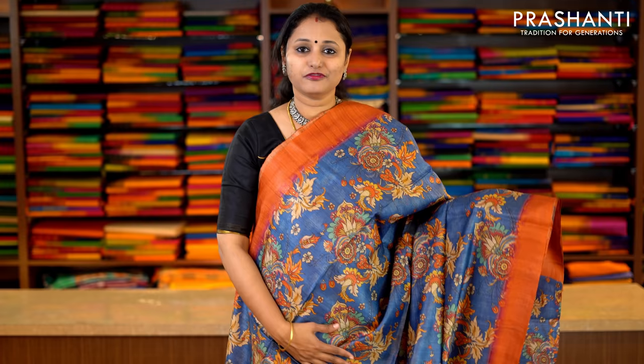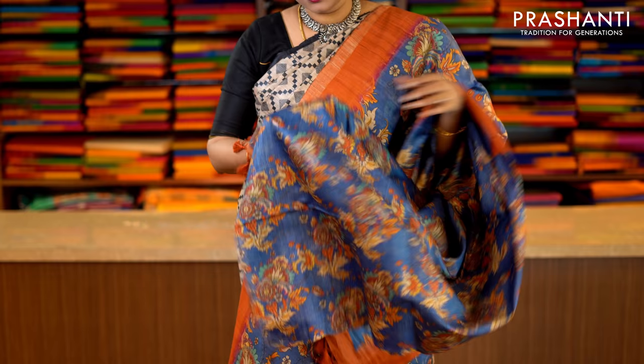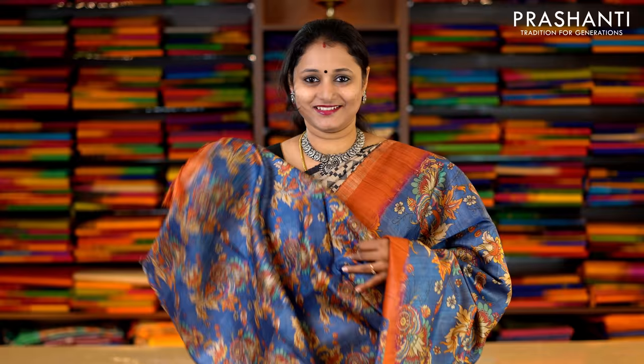This one is a bluish grey with rust combination. Plain borders on either side and rust orange with beautiful floral prints running throughout the entire saree. This has got the same prints along the pallu as well. Priced at Rs.6,290.